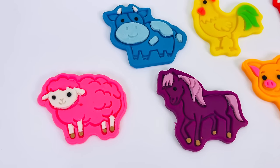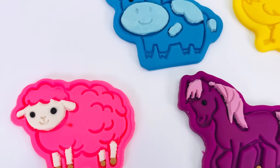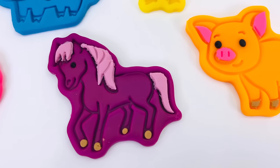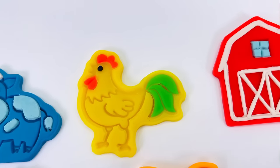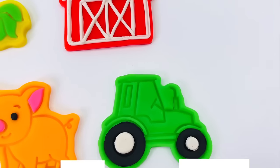Look at what we made today. We made a pink sheep, a blue cow, a purple horse, an orange pig, a yellow chicken, a red barn, and a green tractor.